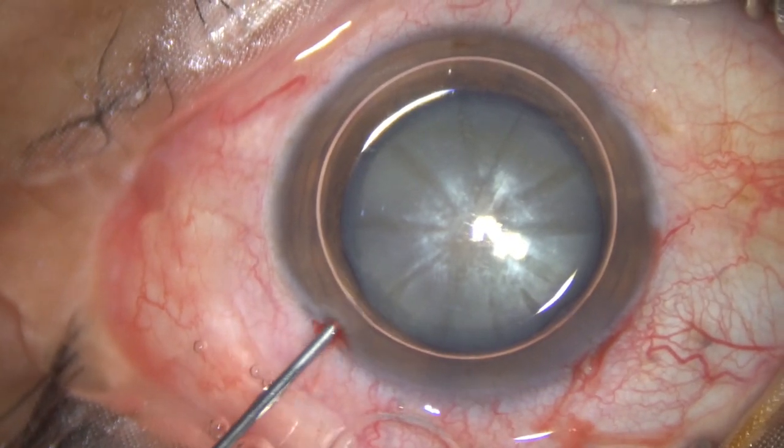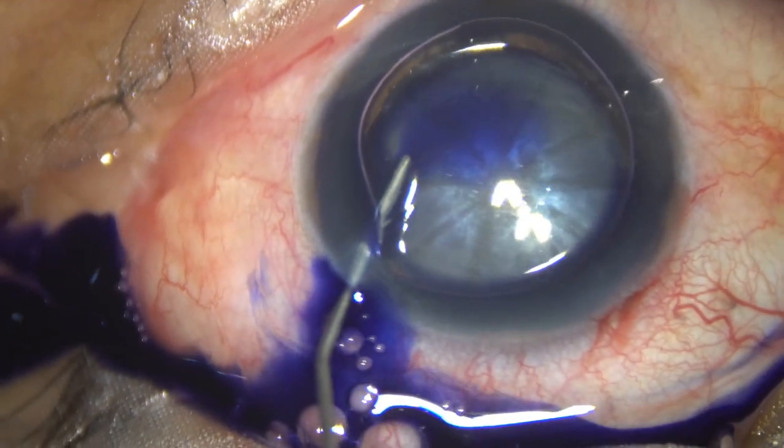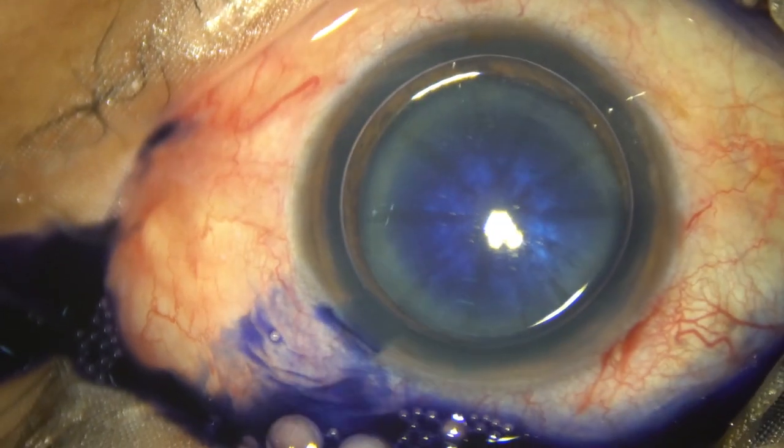An air bubble has been injected. Underneath this air bubble, this is trypan blue dye staining the anterior capsule of this intumescent cataract.